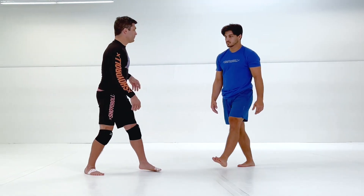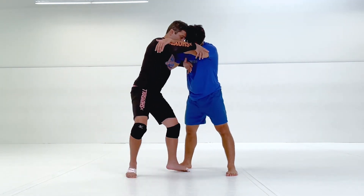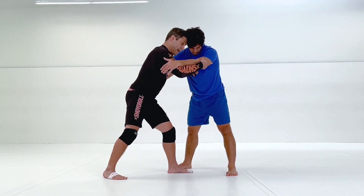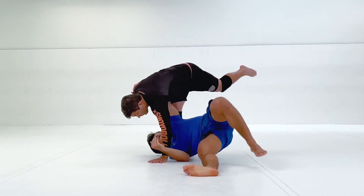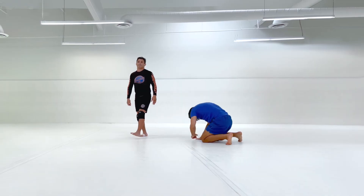One more time. I'm in here — I'm gonna pivot my feet and rotate and slide it all simultaneously. Breathing out. Still holding that tricep. Give it a try.